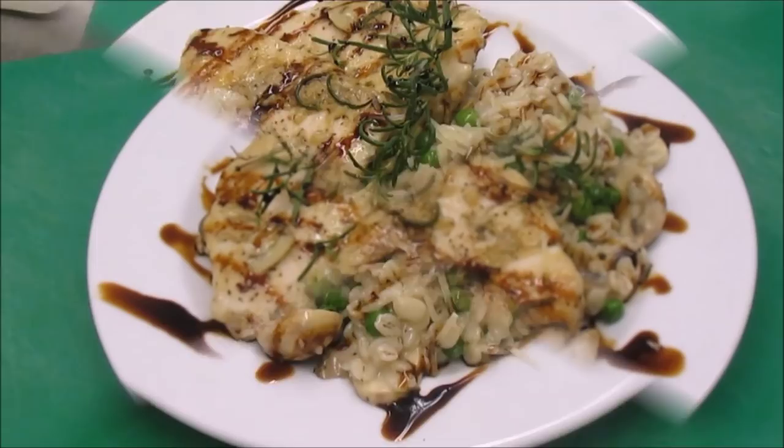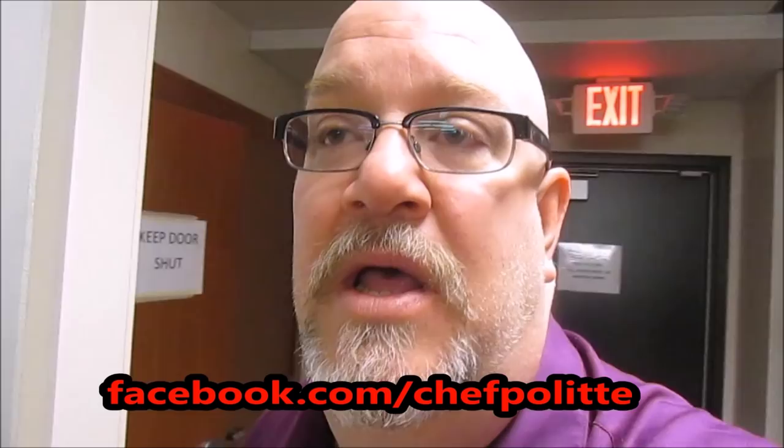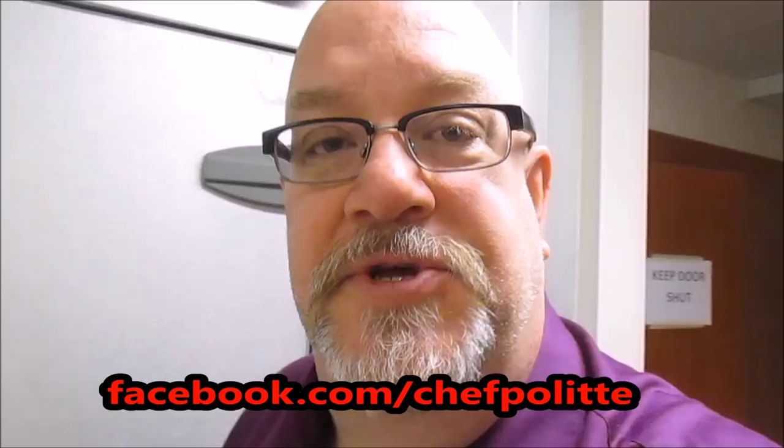Thanks again for joining us today on It's Only Food. Today we made rosemary chicken and barley risotto — a very earthy, very autumn meal. Hope you enjoy it. Don't forget to join us this week in October — we're going to have toast tutorials all week. Also join us on facebook.com/chefpolite, our social media site on Facebook. From there you'll find links to our YouTube channel, Twitter account, and blog. Please go there, follow all the links, and share them with your friends. Have a great day — thanks for joining us!